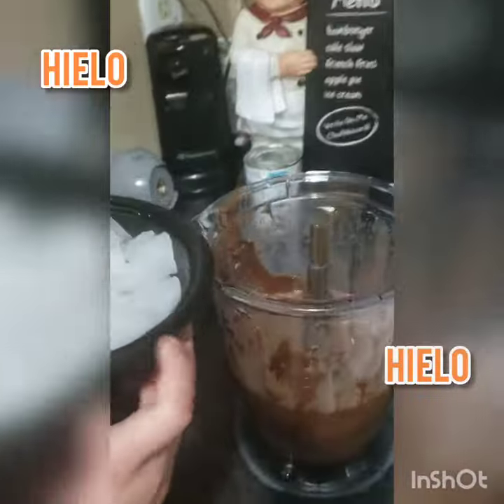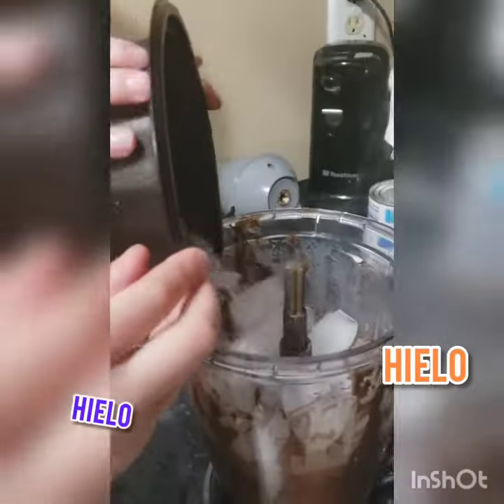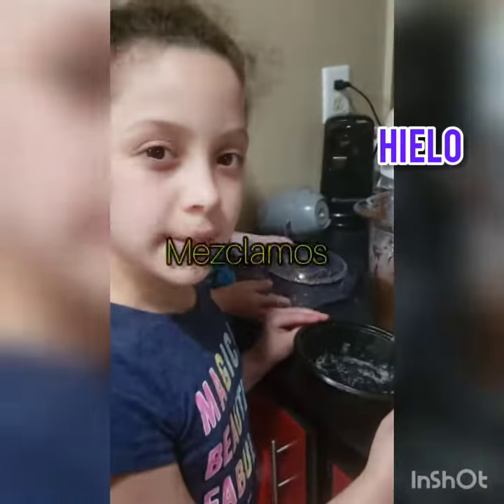Vamos a poner el hielo. Ahora vamos a poner el hielo. Y mezclamos.